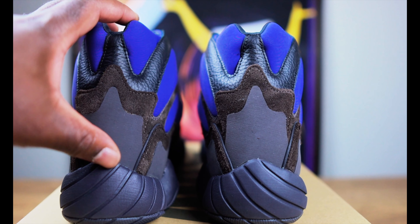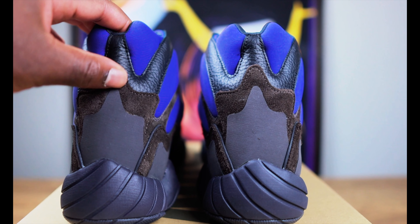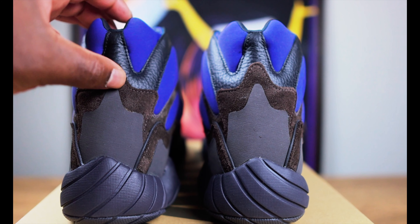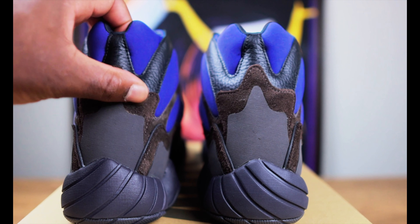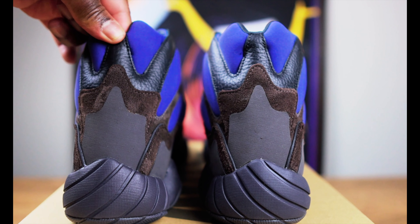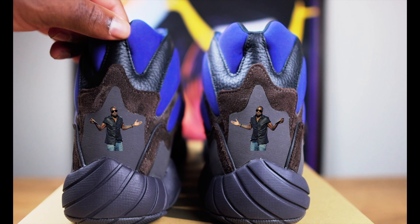We get to the back of the shoe, which is actually my least favorite part. If I had one complaint, it would be this part right here. We have the dark gray rubber, the brown suede, the black leather, and also the neoprene. Everything is just stacked back there, and I'm not understanding why they did that.